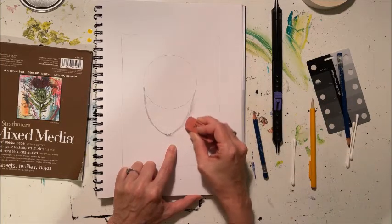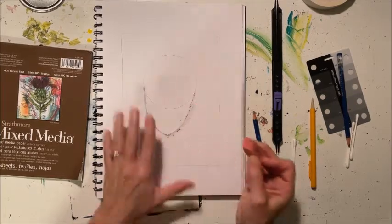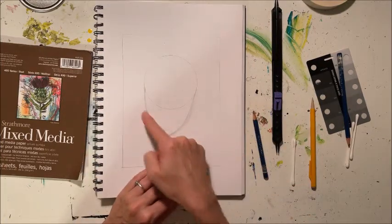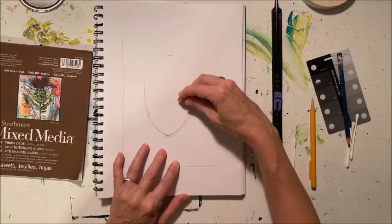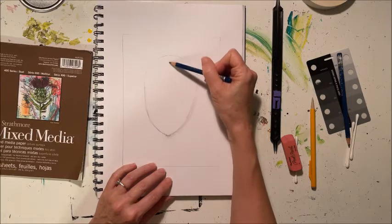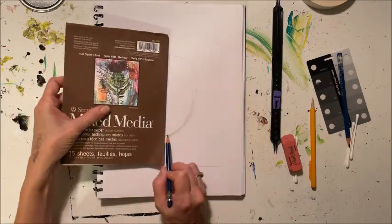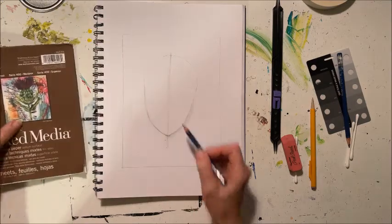Go ahead and erase some of this extra line. Feel free to make little corrections or changes. Now that we have the jawline and the top of the head, we can go ahead and erase this bottom part of the circle — we don't need that anymore. Then let's go ahead and draw a very light line down the center. You can either freehand it right down the center of her face, or take any straight edge, put it at her chin, make a little mark at the top, and give yourself a line down the middle. That'll help you keep her symmetrical.